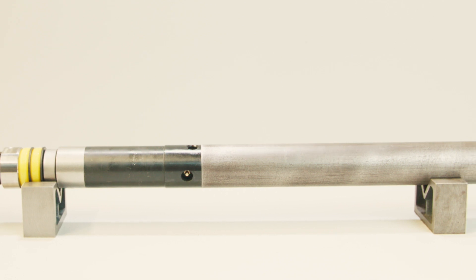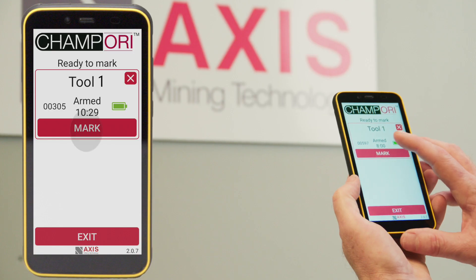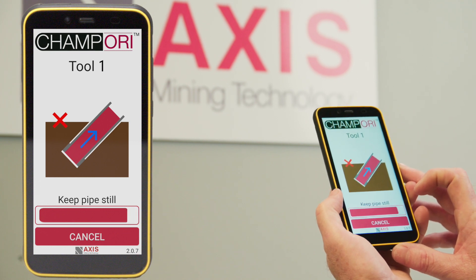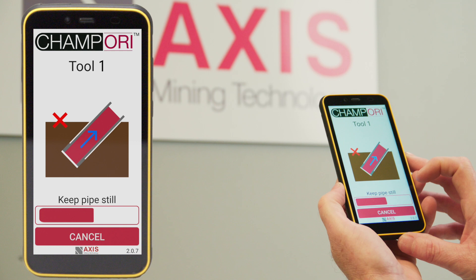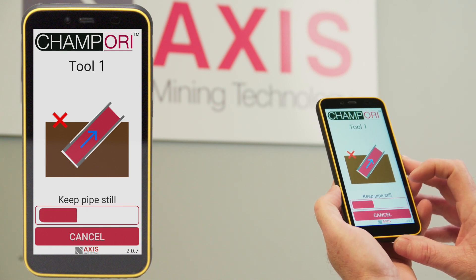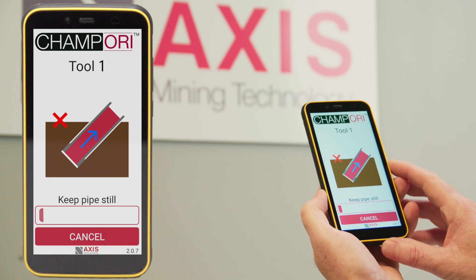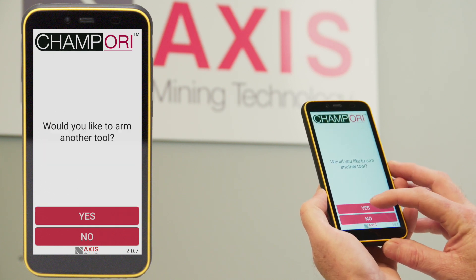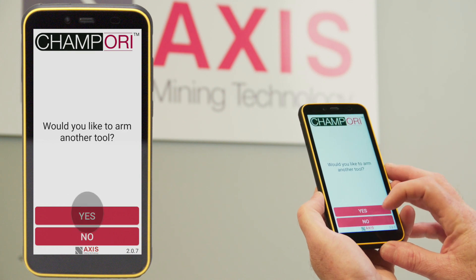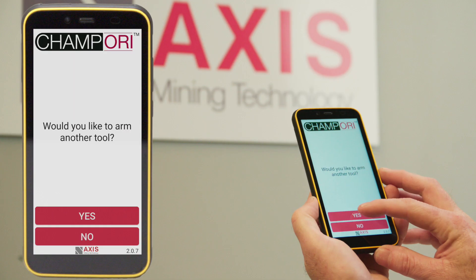At completion of drilling the run, allow for 15 to 20 seconds settling time. Press Mark to take the orientation. Do not break the core or move the rod string until the timing bar expires, after which the core can be broken. You will now be asked if you wish to arm another tool.